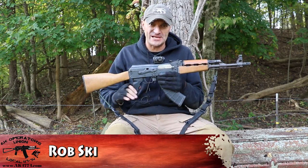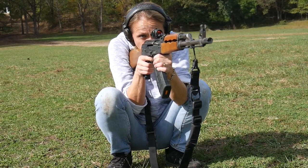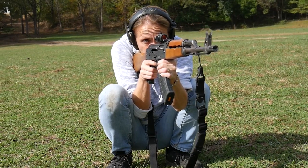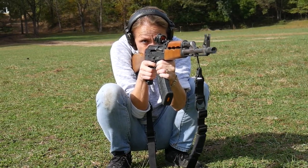Welcome to Serbians 2.0, greetings from Serbia! No, we are not in Serbia, we are still in Illinois. But I did spend quality time with that Serbian NPUB, and today we put this rifle through the sand tornado.